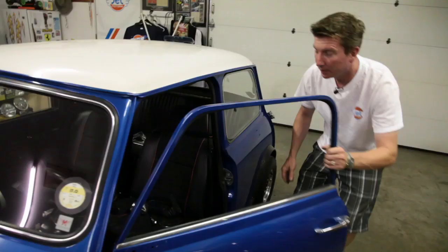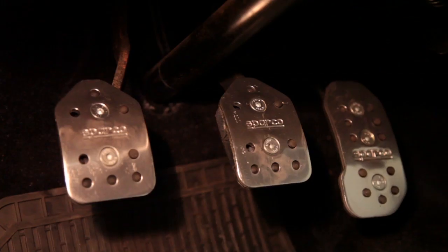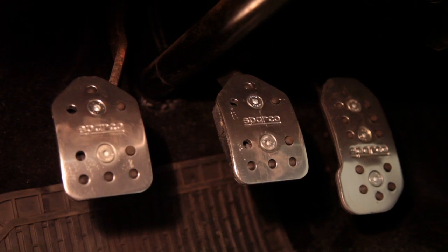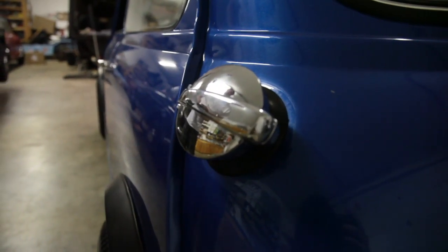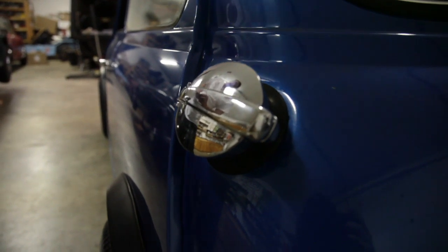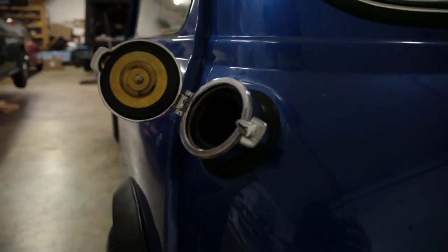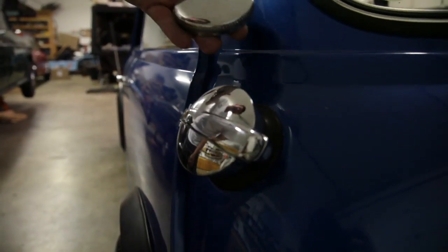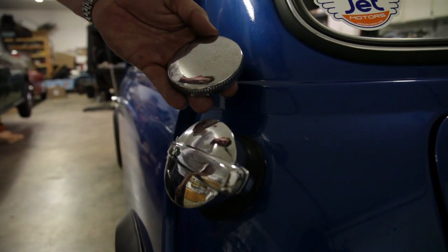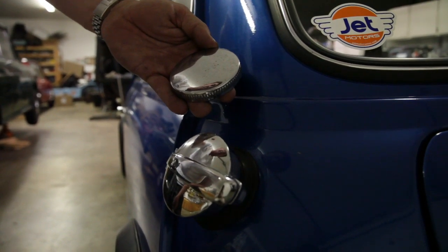Next we have an interior chrome rearview mirror and new Sparco pedals. We also did Monza flip-top gas caps — we really like these. They don't leak and they look absolutely beautiful. Here's a stock gas cap so you can see the difference. These are stunning — another period-correct classic sports car feature.